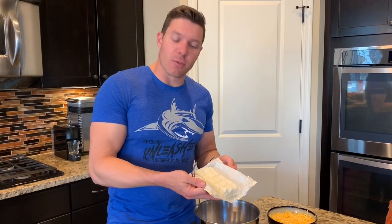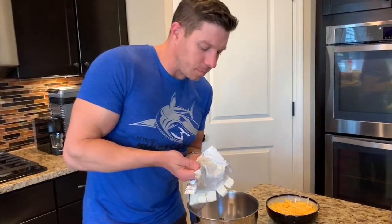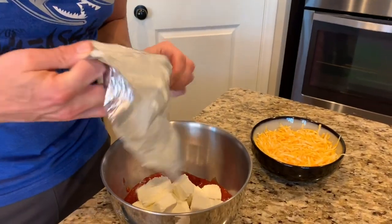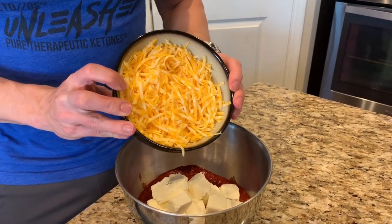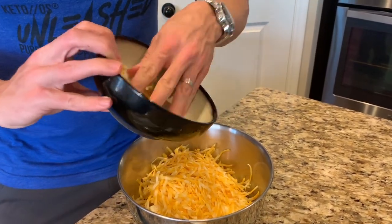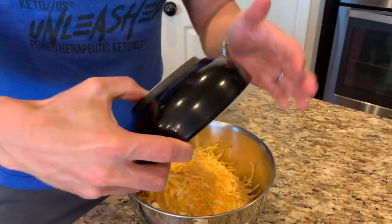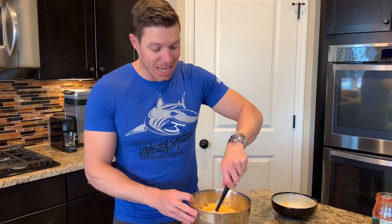Now I've got a block of cream cheese. I've gone ahead and just kind of cut it into cubes so it will mix in a little bit easier, and I'm going to throw that in there. And then finally, I've got a block of Colby Jack cheese that I'm going to put in here. And this is how fun and how simple this is — all you have to do now is start to mix it together.